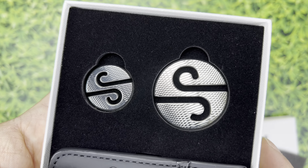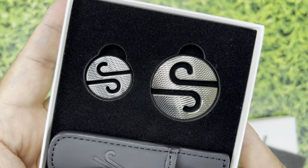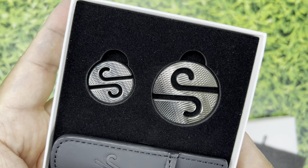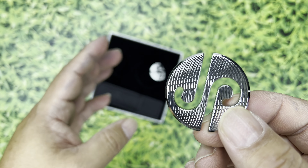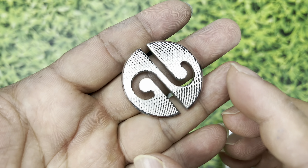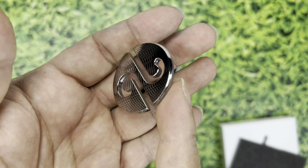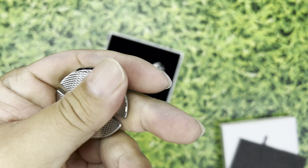Oh look at that — good golly Miss Molly, they are pretty nice. Now you might say, why would I ever buy an expensive set of ball markers? I could use a penny, nickel, dime, or quarter. You certainly could for less than 25 cents, but if you really wanted to show off your love of the game and love for JP Golf, you could get these. This thing is beautiful — it is polished to the hilt, and I'm assuming it's stainless steel because it has serious weight.